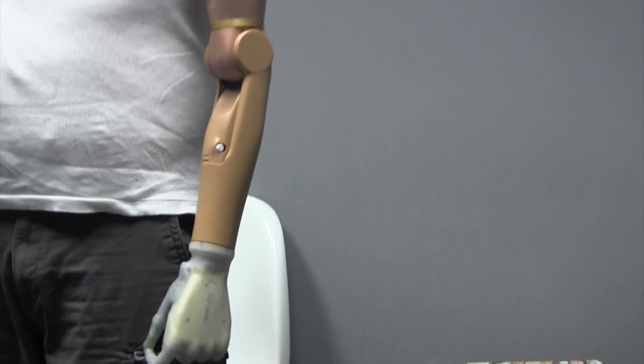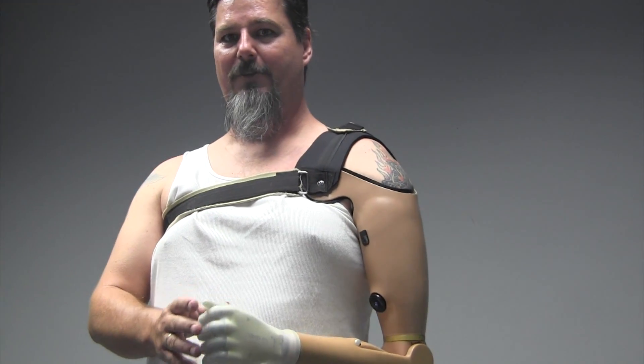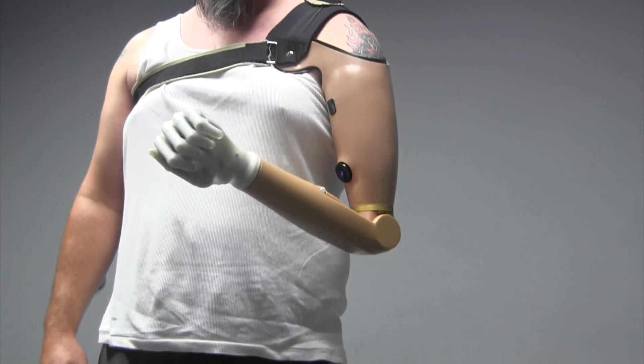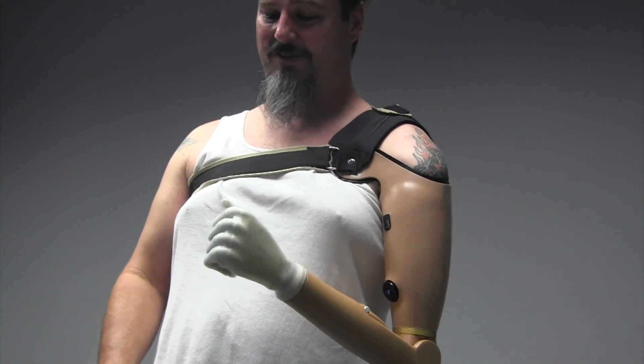I was watching a recent guy on YouTube who's humorous. I don't think he's got the co-op system yet. Just noticing the difference — you can see him doing the flexing. And just to eliminate that has made a huge difference.